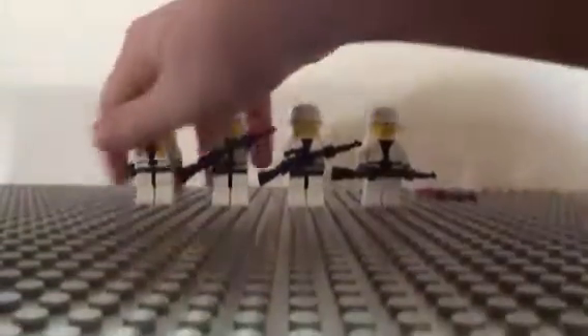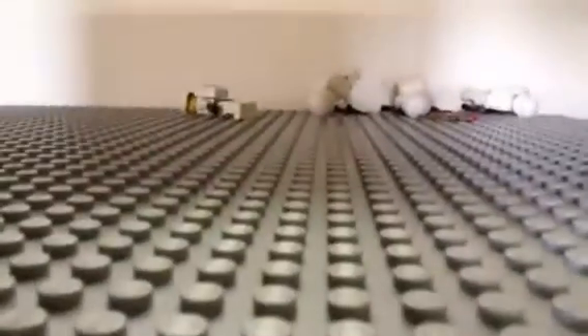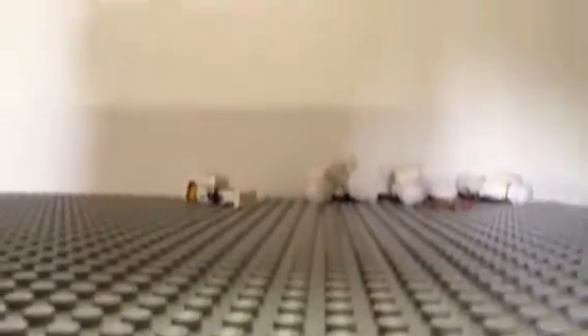And let's go on to my Quinjet. Let me bring it. Here is the Quinjet.